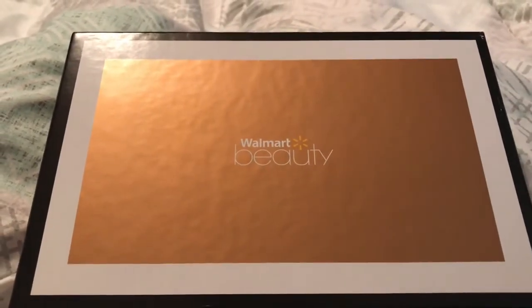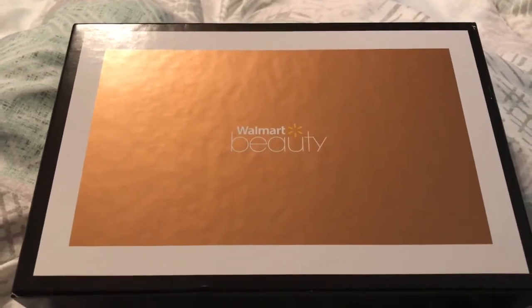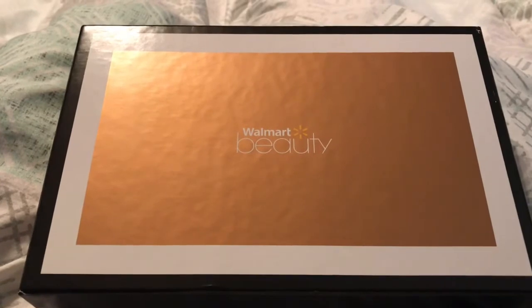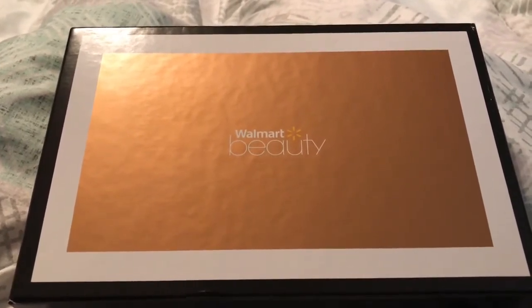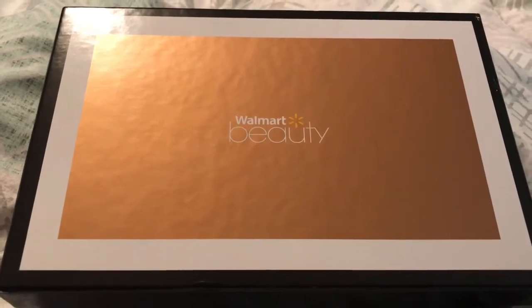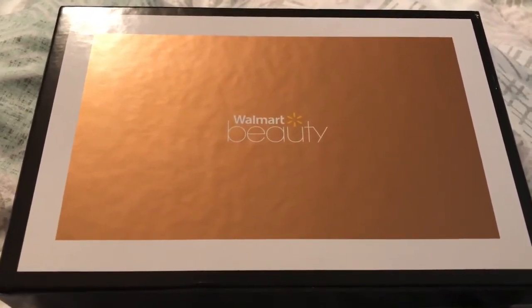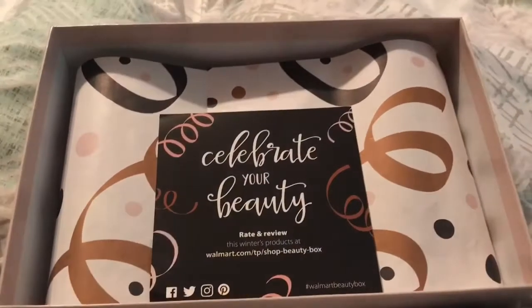Hello guys and welcome back to our channel. Today's video is going to be an unboxing of my Walmart subscription box. This is a seasonal subscription, so you only get it four times a year. This is the winter 2018 subscription box, and as you can see the packaging is really cute — I'm gonna open it up for you guys.